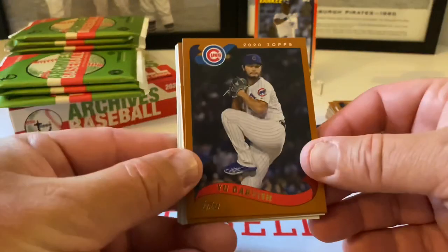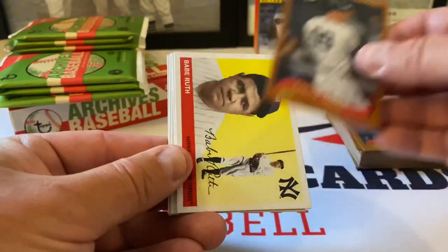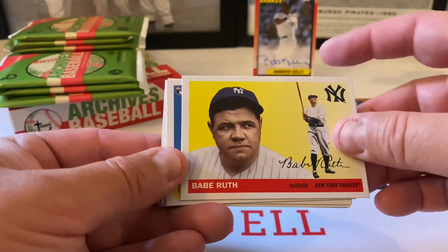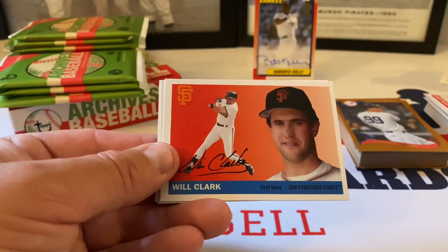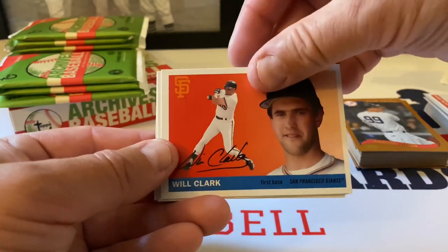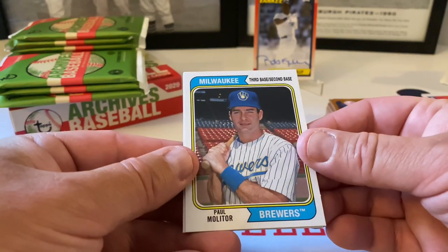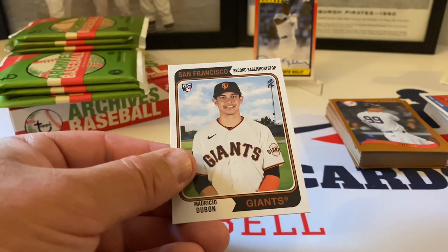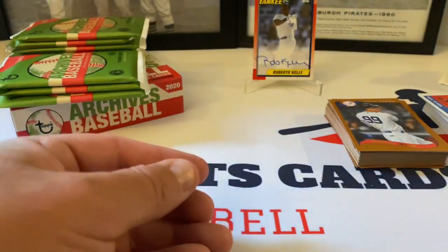Yu Darvish starts off. Nice Aaron Judge. The Babe — Mr. Babe Ruth — very cool stuff there. Willie Castro rookie card. Will 'The Thrill' Clark. Paul Molitor, very nice. Mauricio Dubón rookie card, 1974 design.